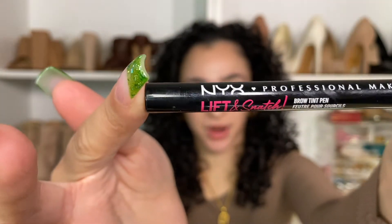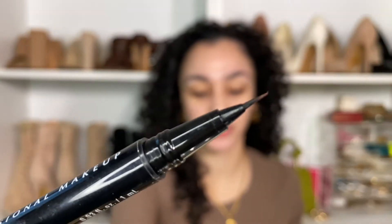To fill in, I also go in with another NYX product — the Lift and Snatch. I have the shade Espresso, which I think is one of the darker shades, but obviously I have dark hair and it just fills it in so nicely. It has a nice thin tip — we love that — and it gets the brows looking really nice and natural. Then of course I shape it up with some concealer, my old faithful ELF camel concealer, the 16-hour hydrating one that I absolutely love.